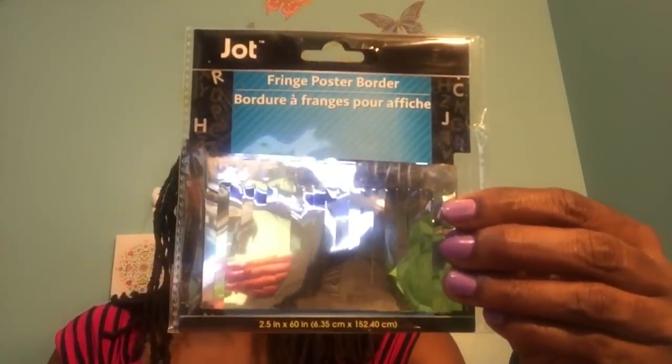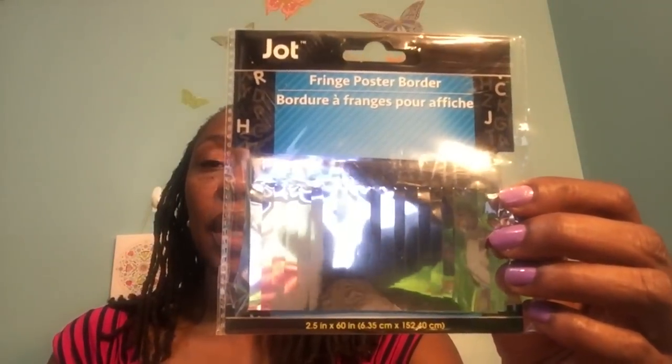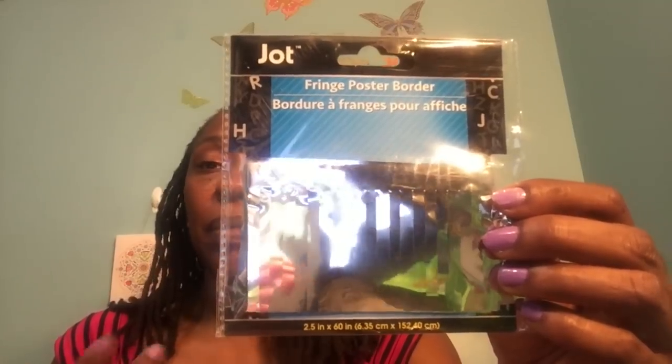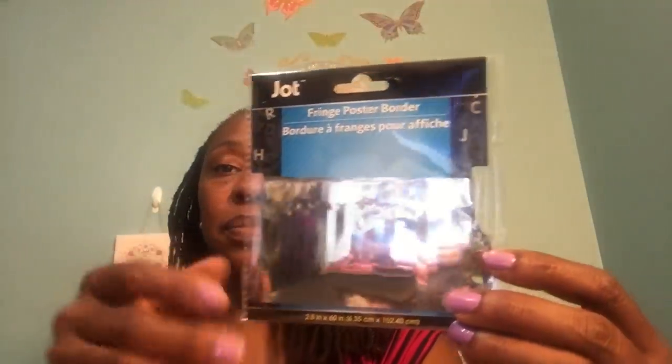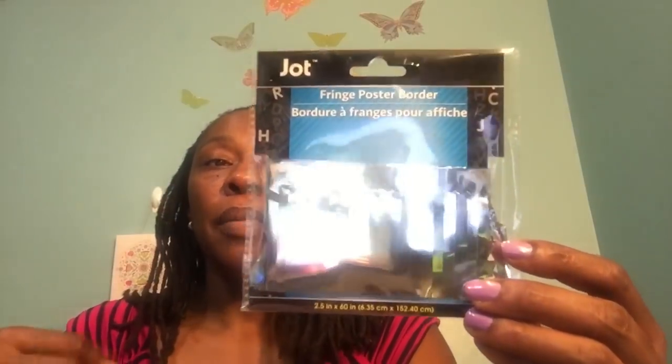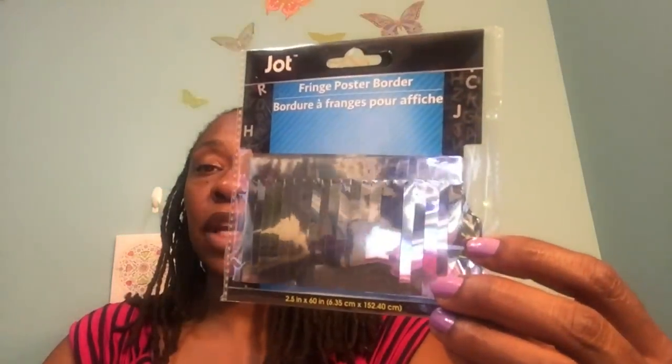Some new purchases for me were also these Jot Fringe Poster Border. With school starting, my boys will definitely have projects due left and right. This is a silver fringe — I wish I would have found more because they could probably fringe out the whole poster board. I only found this one pack, so I'll be keeping my eye open for this and possibly a gold fringe as well, so at least one of my kids can decorate their poster boards with it.